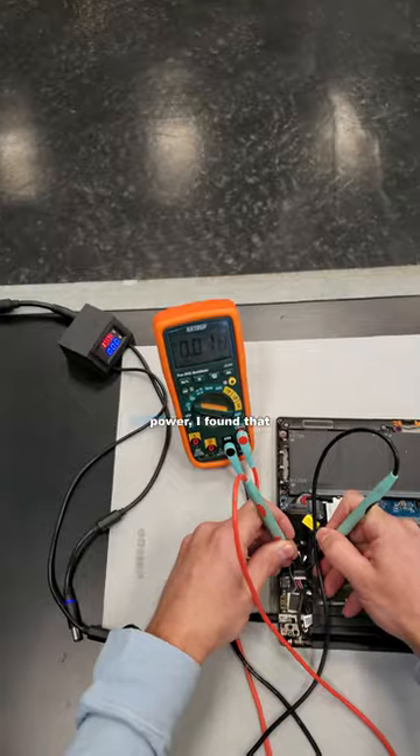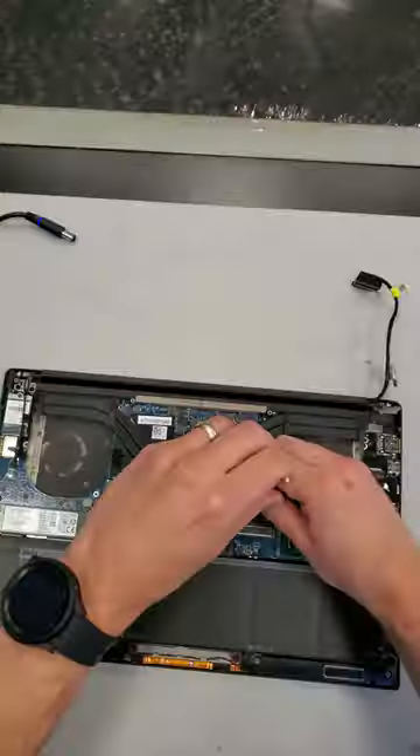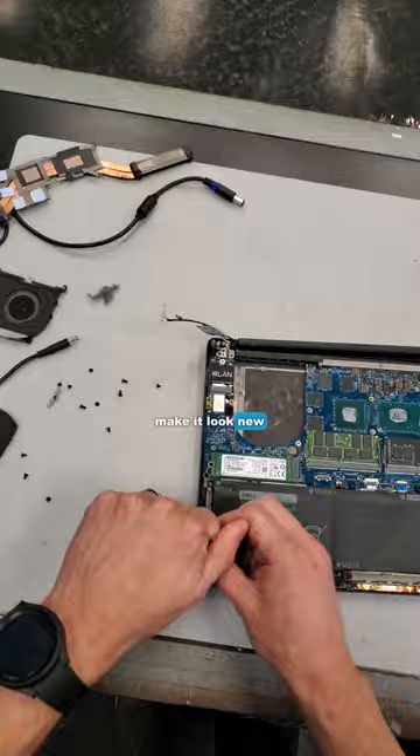But after opening it up and testing for power, I found that magically the laptop worked after replacing the DC charge port. So let's rebuild this laptop and make it look new again.